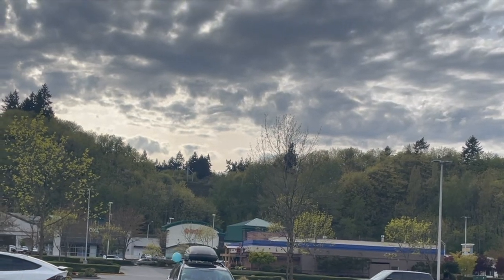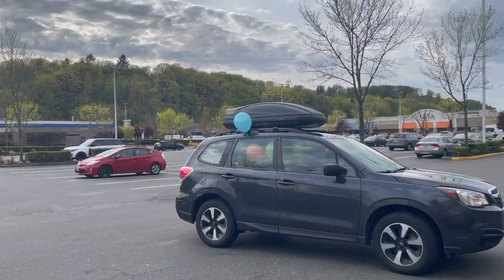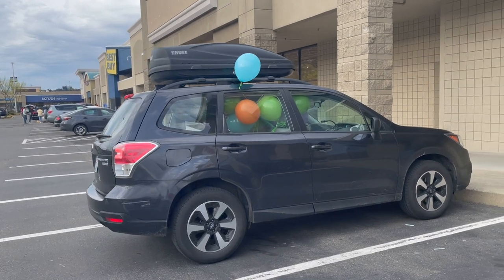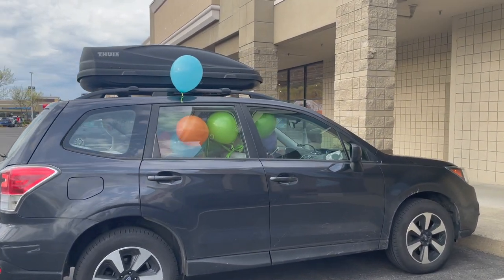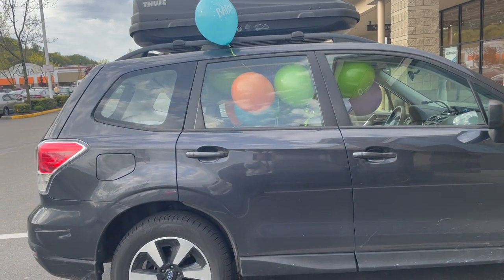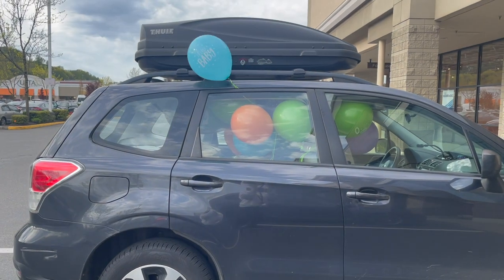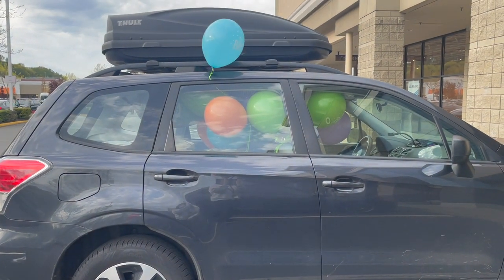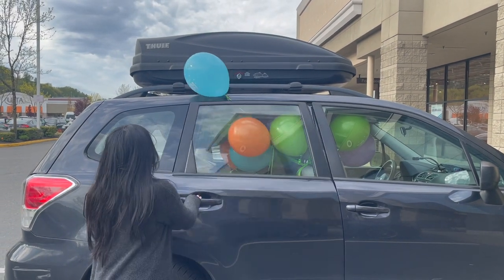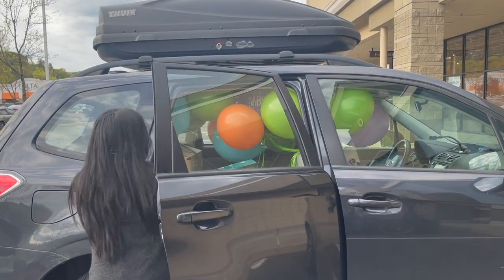Oh my gosh, how did one balloon get out of the car? How did that even happen? How did that happen? Oh no! We have to fix that. Yeah, it might pop on the freeway. Put it back in! Save the balloon!